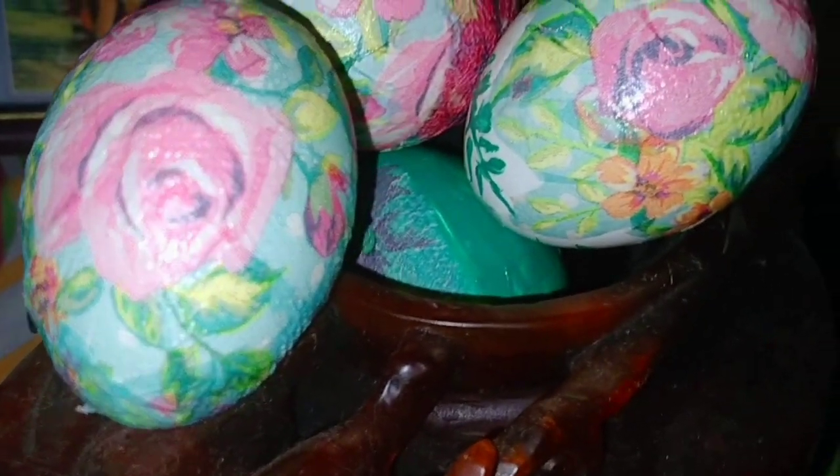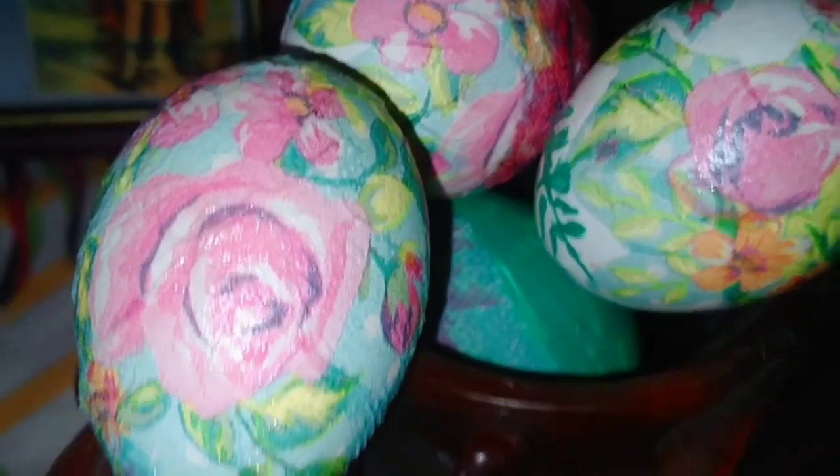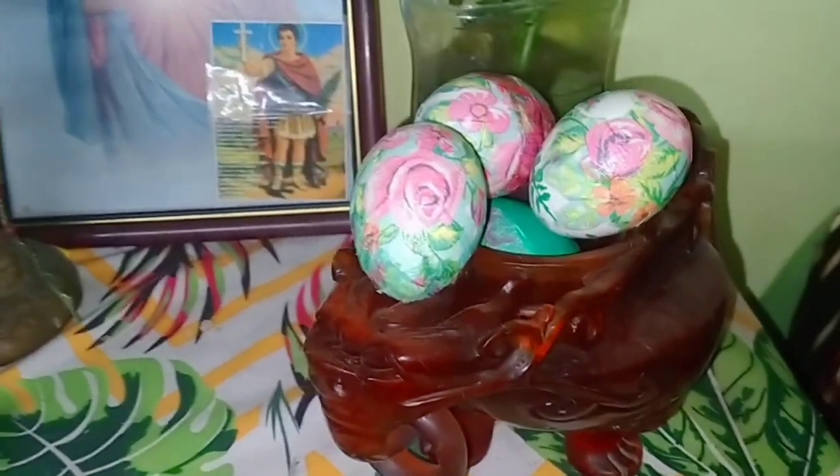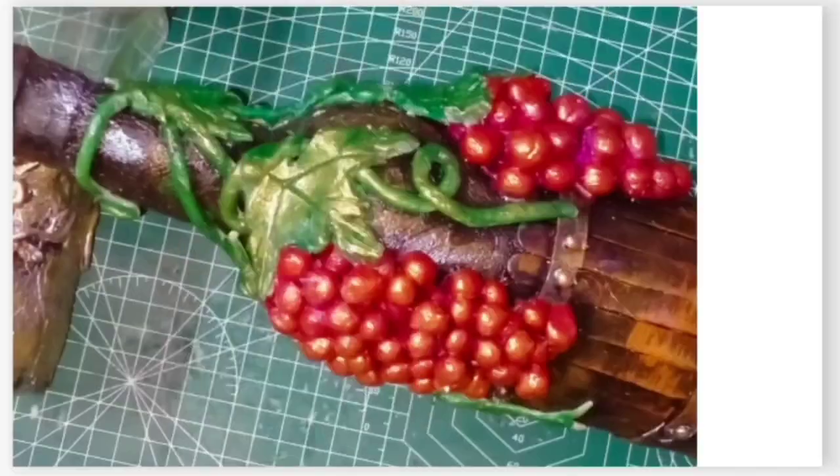Hello everyone, this is Joeline of MatchCraft Ideas and welcome back to my YouTube channel. Today's video, I'm going to make Easter Egg Decoupage.